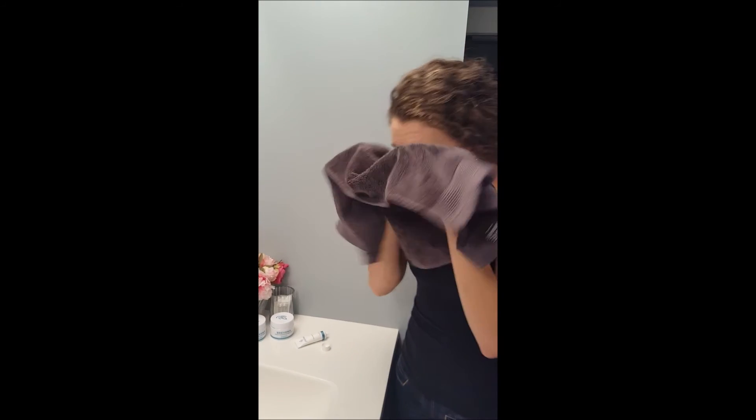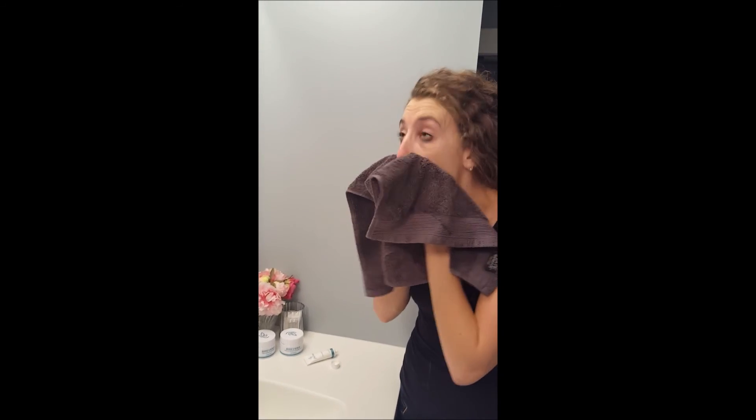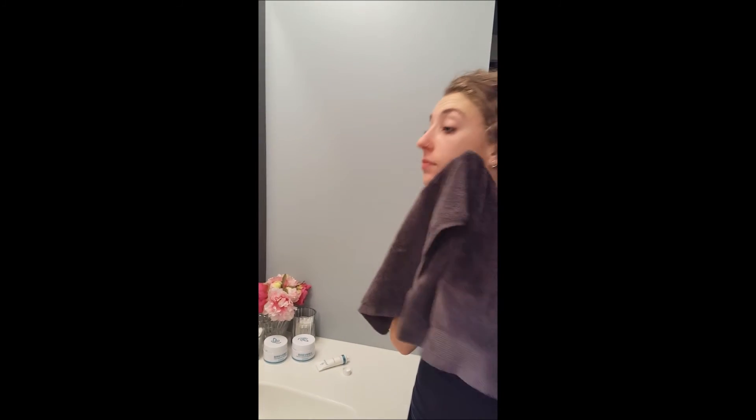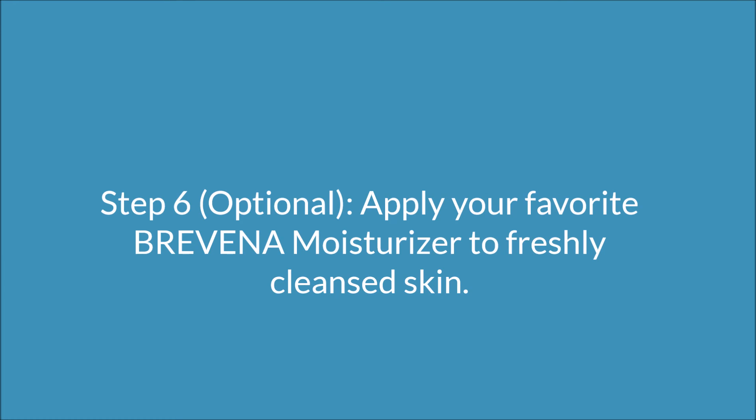The gommage cream is great on its own, or you can use it as a preparation for your favorite mask or Bravina moisturizer. It's a great product to use in combination with the rest of our line, or just on its own if you're looking for something to gently remove impurities from your skin.